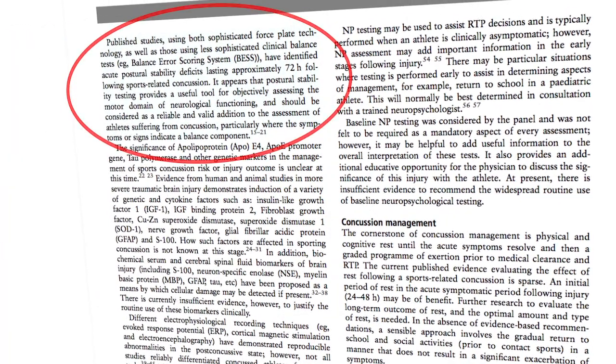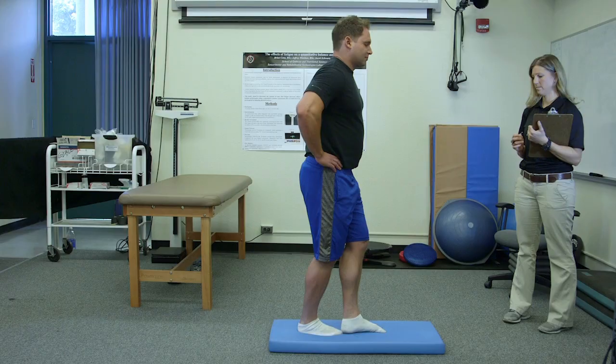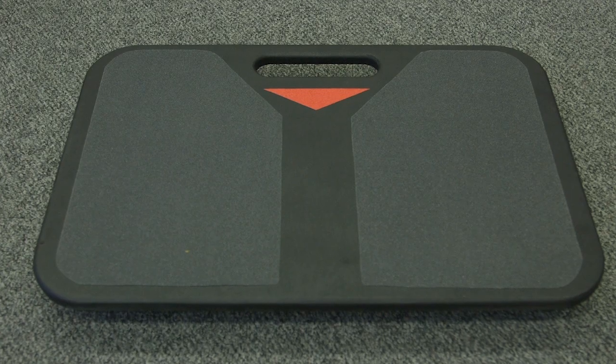Leaders in the field of sports medicine have made it clear: balance testing is a vital component of any concussion assessment protocol. Unlike unreliable visual balance tests, B-Trax is simple, accurate, and objective, and the perfect complement to cognitive testing.